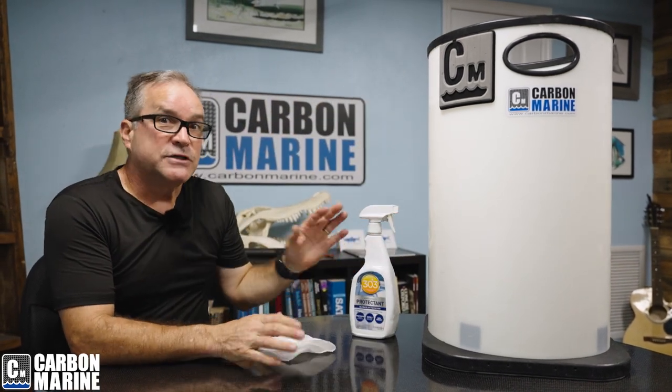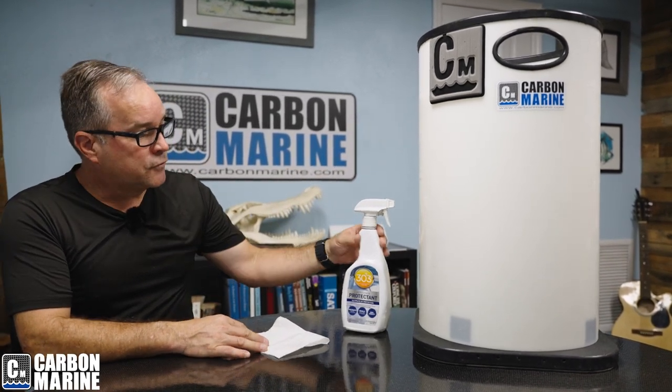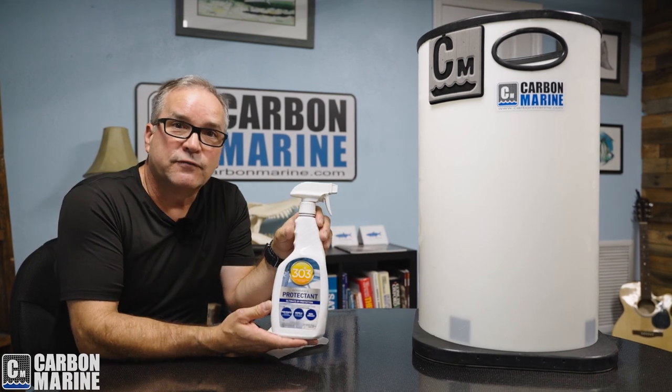The other advantage is the excellent fly line dressing. Your fly line will pick that 303 up and carry it for lubricity, so you'll get better transfer of energy through your guides and through the fly fishing experience. 303 is fantastic for preserving the life of your Line Hut.